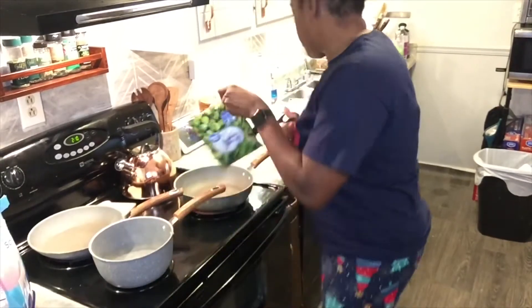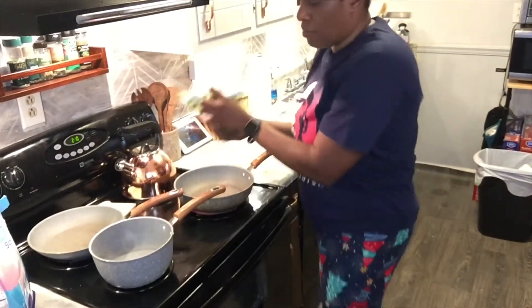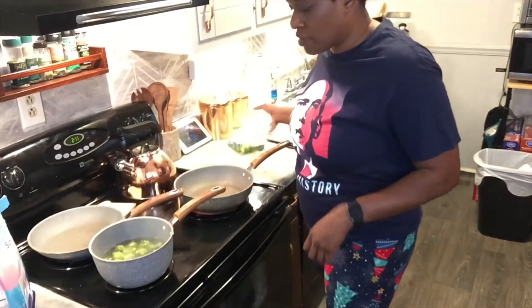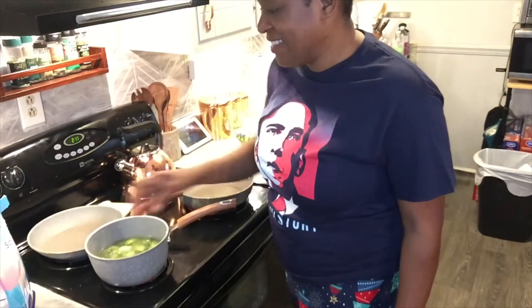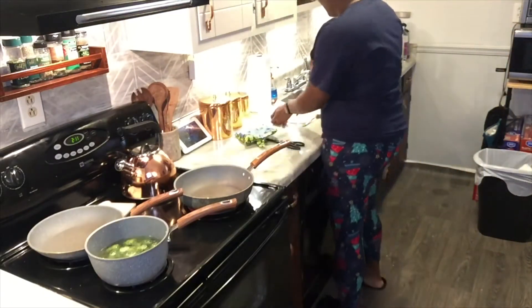I got a couple fresh ones too. I think that might be enough for breakfast — well, it's more like a brunch, because it's 2:11. There's no breakfast at 2:11.